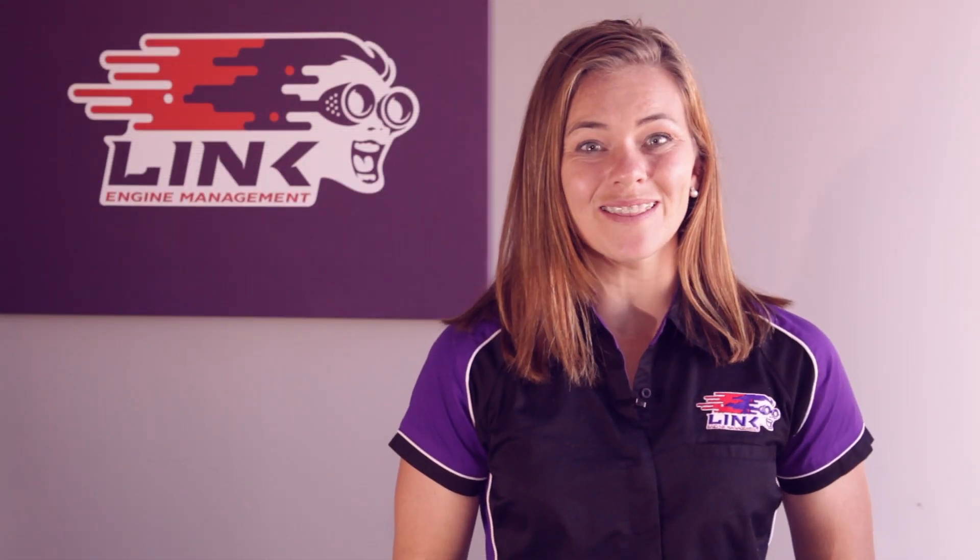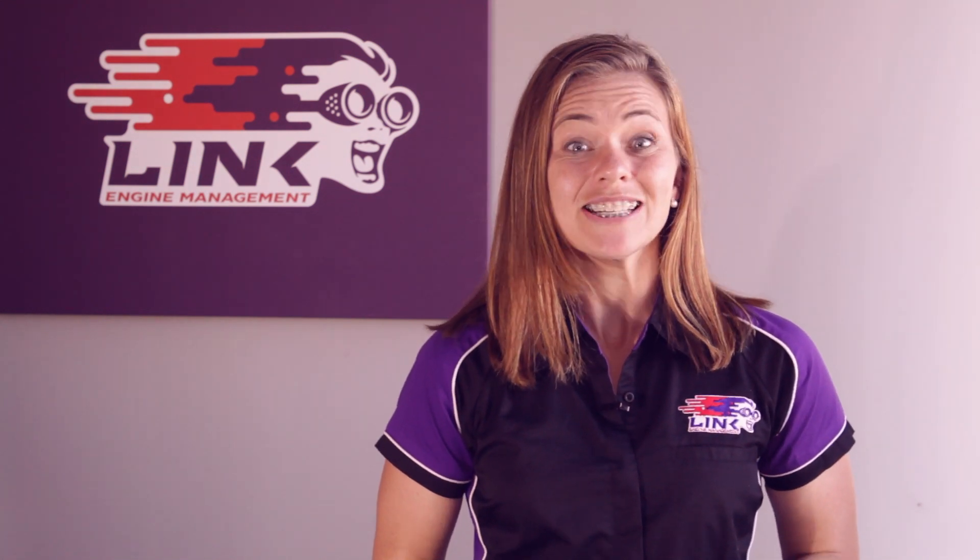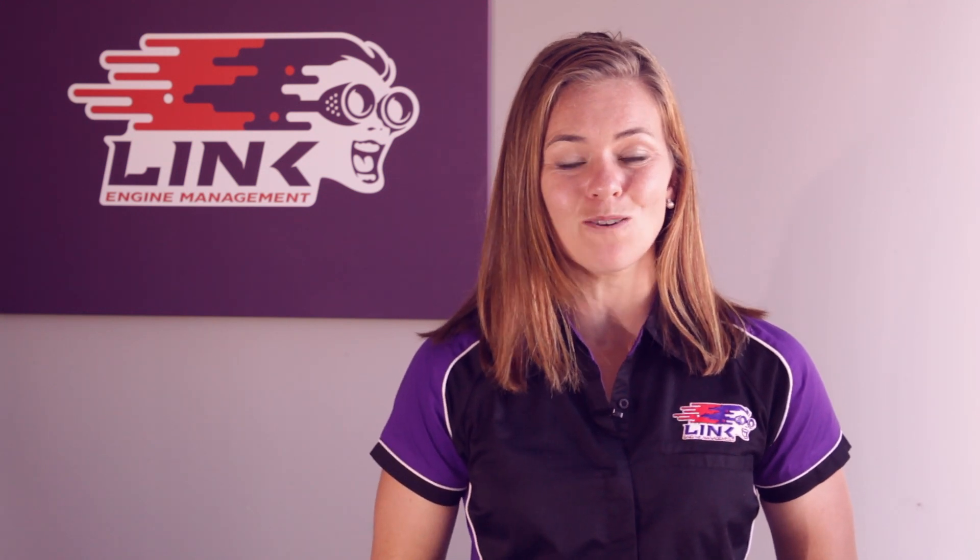Hi, I'm Avalon and we're here with another introduction session to our Link Engine Management ECU range. Today we're going to describe the difference between the two types of ECU Link has on offer: a plug-in ECU and a wire-in ECU.